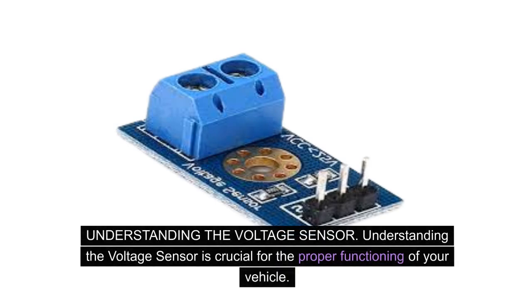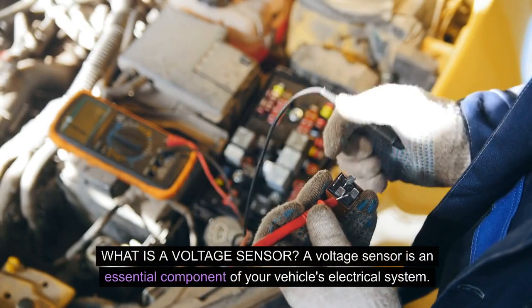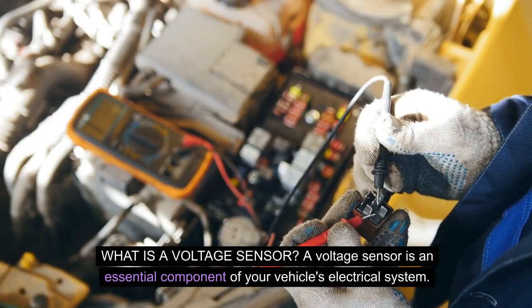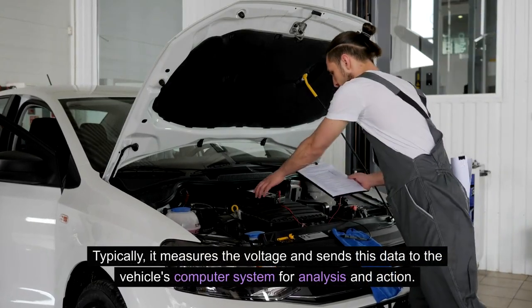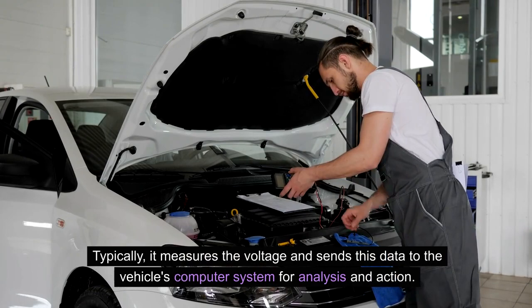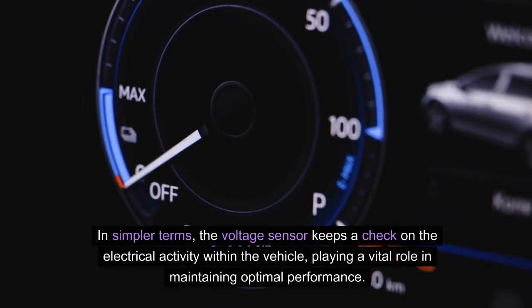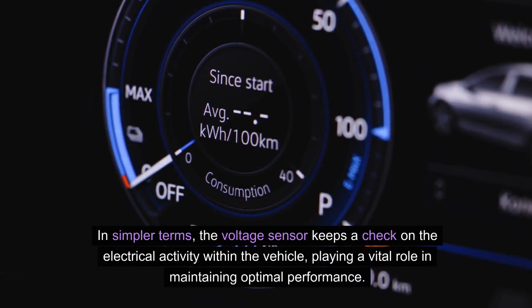Understanding the voltage sensor is crucial for the proper functioning of your vehicle. A voltage sensor is an essential component of your vehicle's electrical system, designed to monitor the electrical potential difference, or voltage, in the system. It measures the voltage and sends this data to the vehicle's computer system for analysis and action. In simpler terms, the voltage sensor keeps a check on the electrical activity within the vehicle, playing a vital role in maintaining optimal performance.